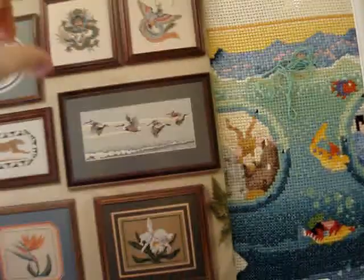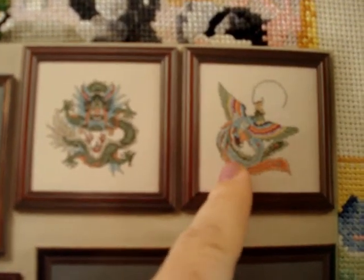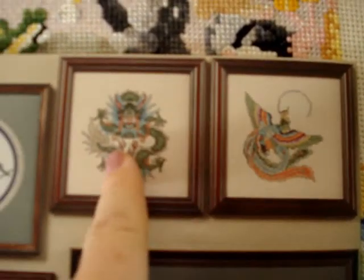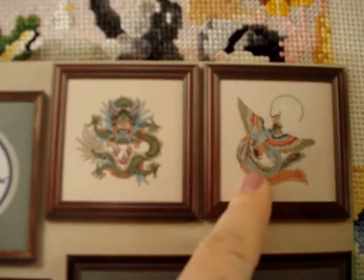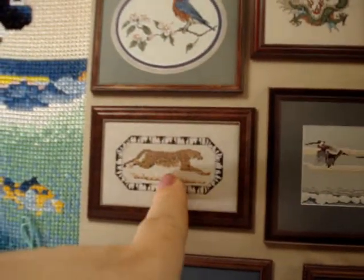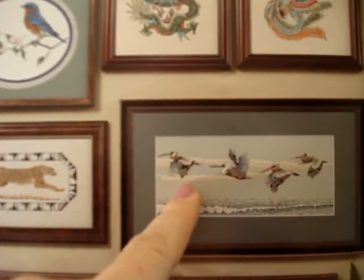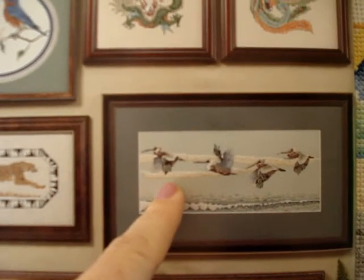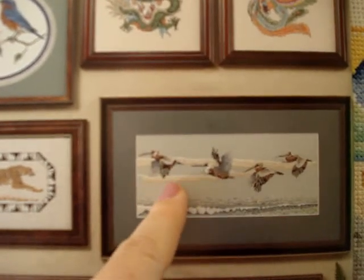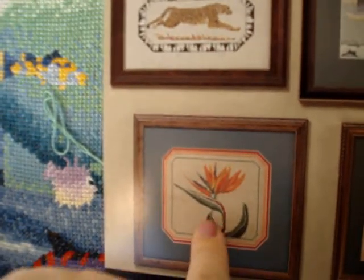We actually fought over who was going to get what when we split up — I won. There's what looks like some type of exotic bird, and there's a dragon, so I'd guess it's probably in the mythical world. Then there's a little blue jay, something that might be a leopard, and some birds flying over the ocean.